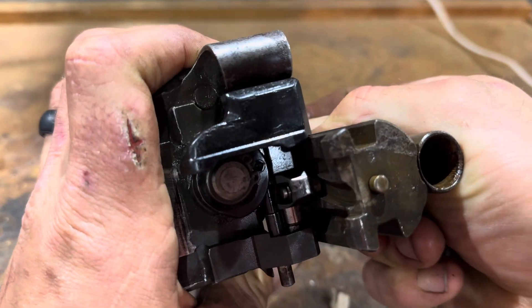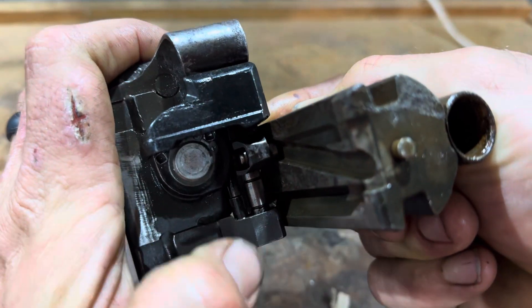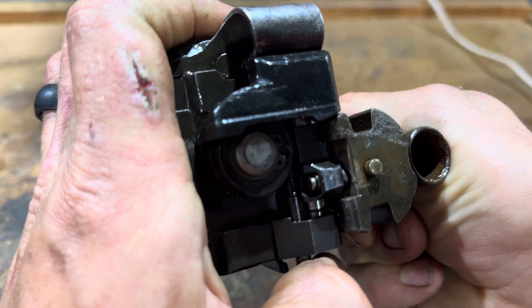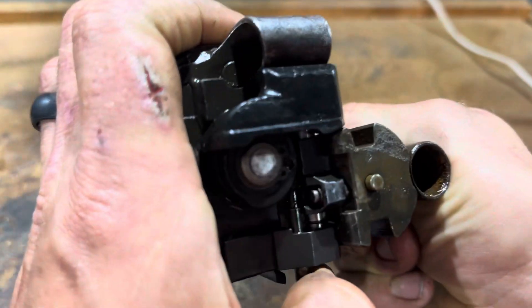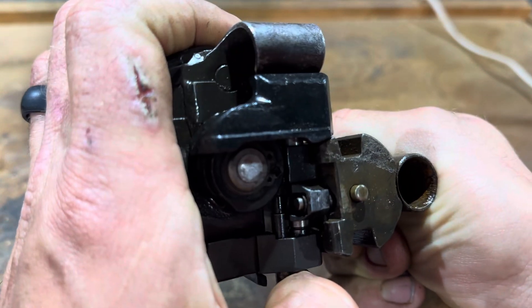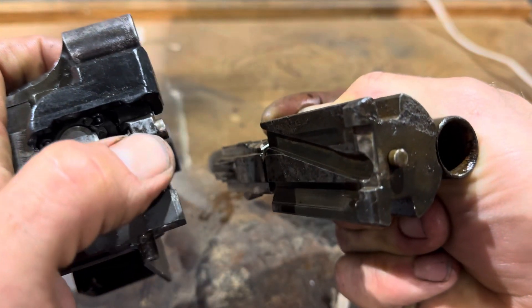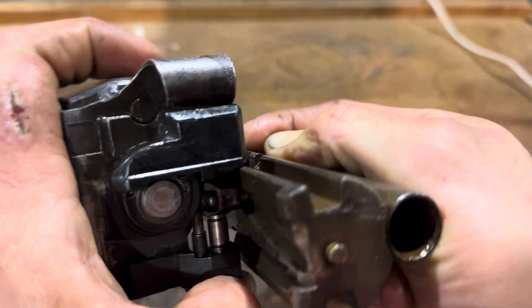It's going to come back — that should clack into position. Goes back, advances over. So as it goes into battery, it clacks over to the next position.